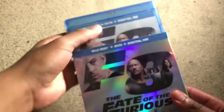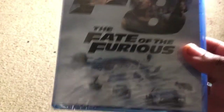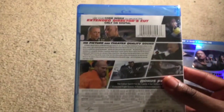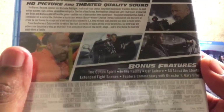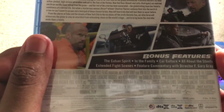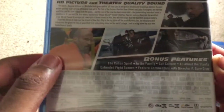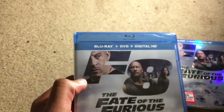This franchise is dumb and silly — when I went to see this movie I got what I expected. You've got submarines chasing cars, it's just gotten dumb. But I like how it's gotten that way, because the first few movies were so bad and boring, and then as soon as they introduced The Rock in Fast Five it got way better. Anyway, the bonus features: you have The Cuban Spirit, In the Family car culture, all about the stunts, extended fight scenes, and audio commentary by director F. Gary Gray — pretty cool.